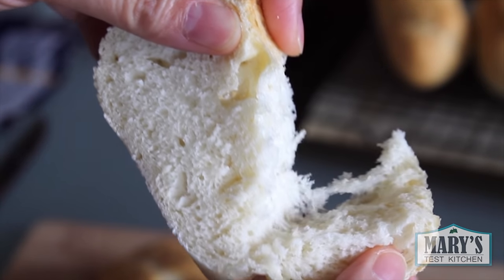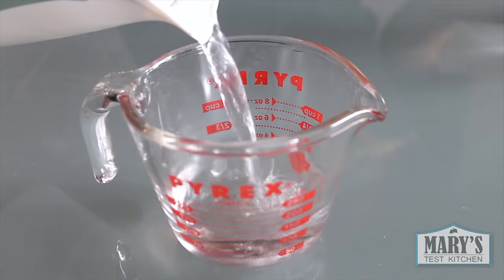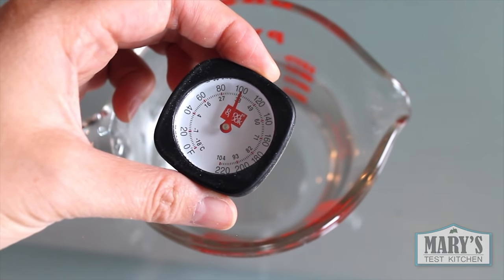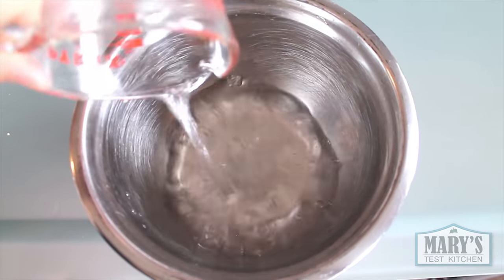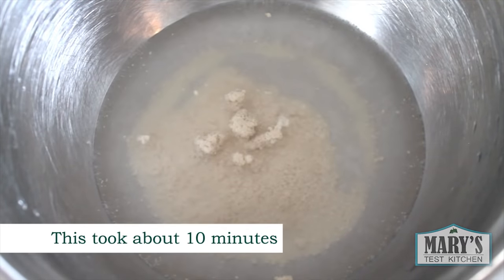The perfect crusty French bread starts with the basics: yeast, water, flour, and salt — in that order. You want one cup of warm water. I always test it with my finger, but if you want to be more exact, 105 degrees Fahrenheit or 40 degrees Celsius will do. A bit over or under is alright as well. Mix that with two and a quarter teaspoons of yeast and let it sit for a few minutes. You'll notice the yeast blooming and that's how you know it's good.